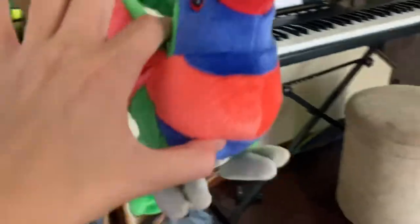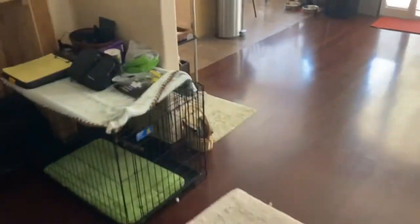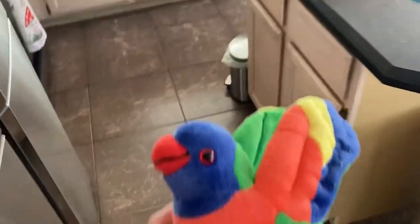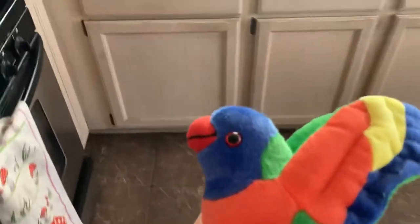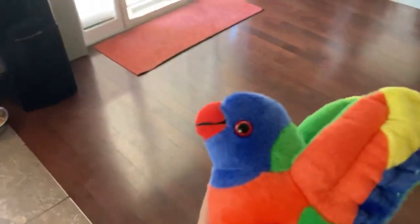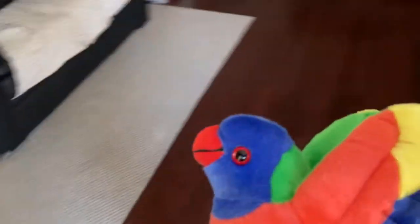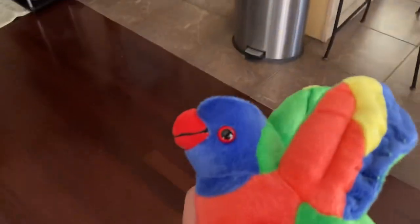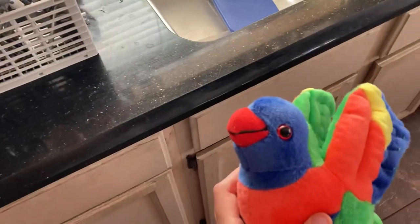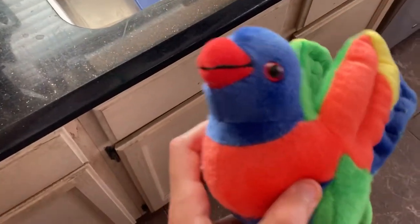Well guys, that is the end of our video. Thanks so much for watching the review of my lorikeet plush toy named Skittles. More videos are coming soon. Even my Spirit Halloween 2021 store tour is coming soon — it's going to be in October, so stay tuned. Once again, thanks for watching and stay tuned for the next video. Bye-bye!